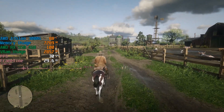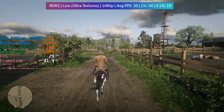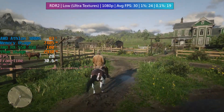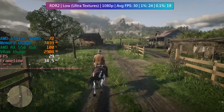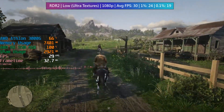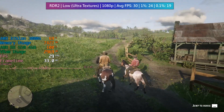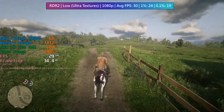In Red Dead Redemption 2 we could just about squeeze 30fps out of this system. The textures are set to ultra and everything else is low. The 4GB of VRAM means we can treat ourselves to the higher texture preset, but we do lose a few frames off the average, so sticking everything at low will still be the best bet. I might keep this graphics card around just to see how it does in newer games — but then again, maybe not.